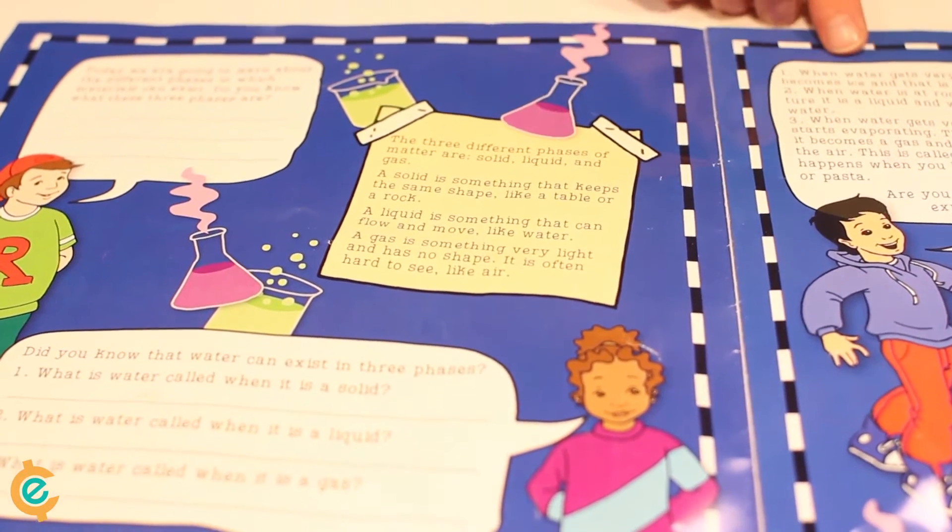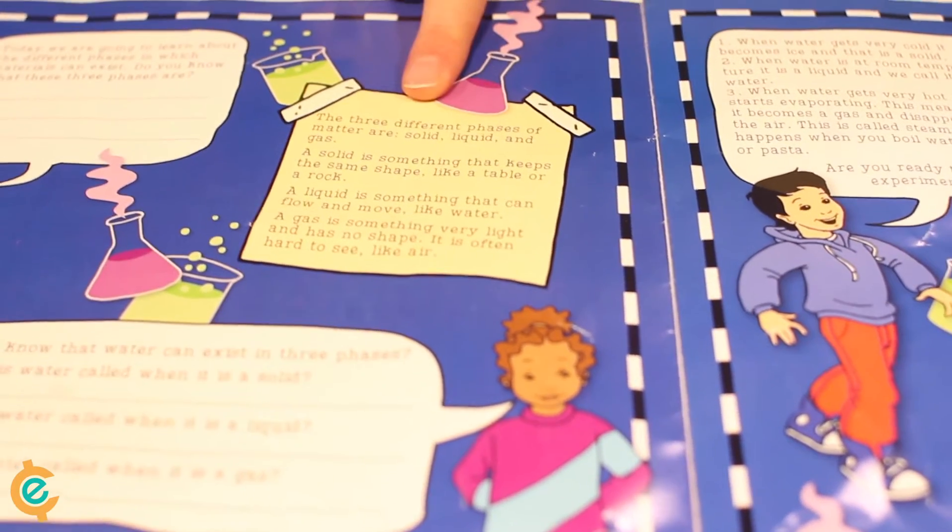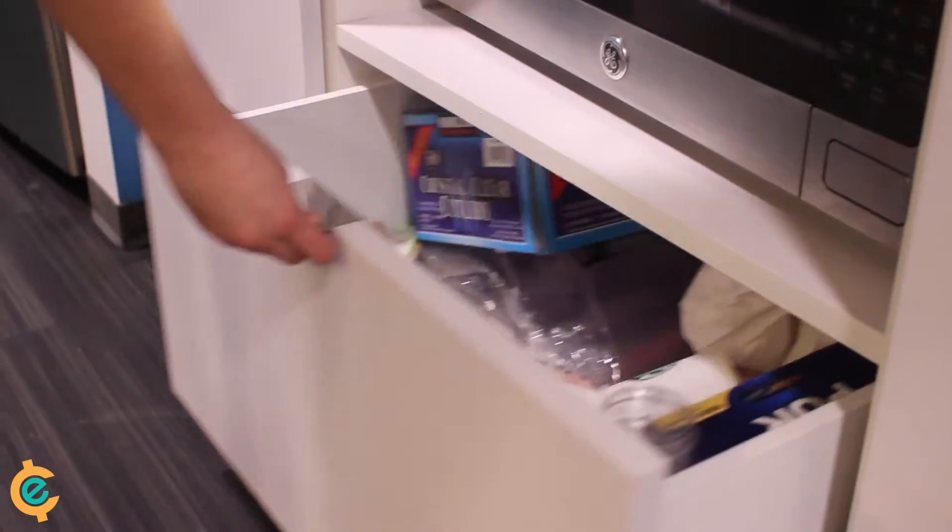This experiment focuses on the three phases of matter: gas, liquids, and solids. See what you can learn just from the first page? So let's get started.